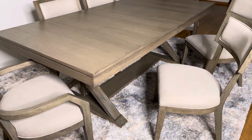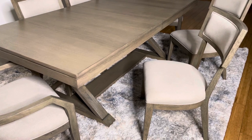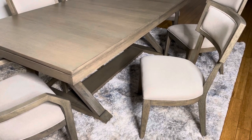It's 42 inches wide and 84 inches long. There is also a 24-inch removable leaf you can add to it, which would increase the length to 108 inches.